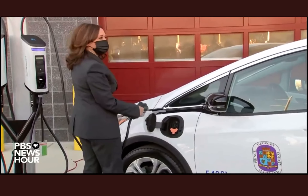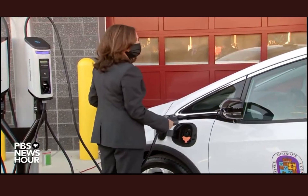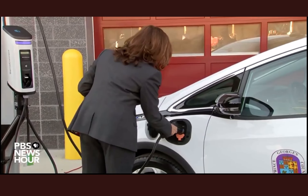So is it plugged into just a normal electric socket, right? Yes. Normally it's a 240 volt, but you can go ahead and plug in and that's it.